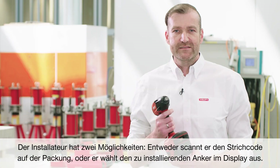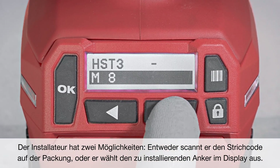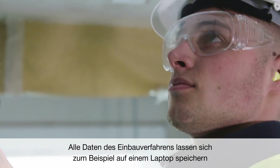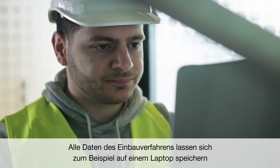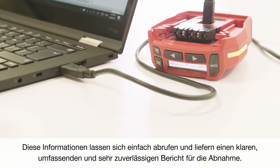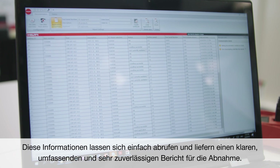The installer has two possibilities: either he scans the barcode on the package, or he puts the anchor which he wants to install into the display. The RT technology ensures that the torque is applied in the correct way. All these data during the installation process are stored and can be saved on a laptop, while the specifier has the possibility to check the data of every individual anchor. This information can be easily recalled, providing a simple, comprehensive, and highly reliable report for post-installation inspection.